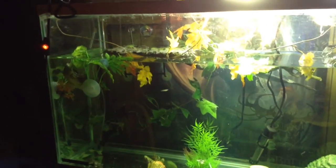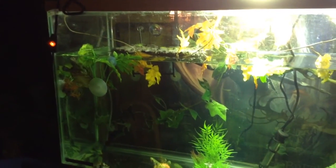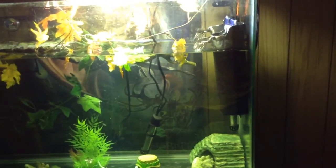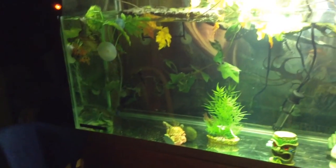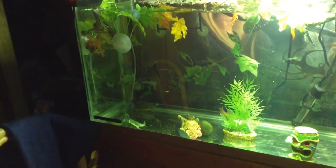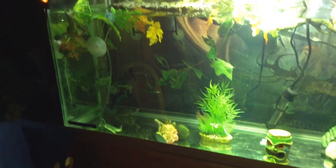This is my turtle tank. I made the water level higher because it loses water since it doesn't have a lid — with evaporation and stuff. This way I don't have to keep adding water to it every three or four days, so that's why I like this.